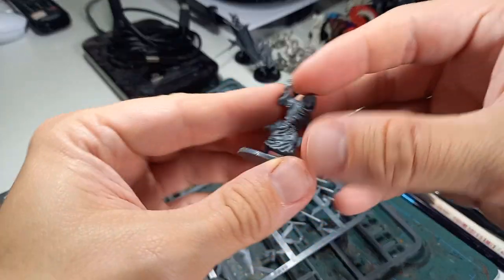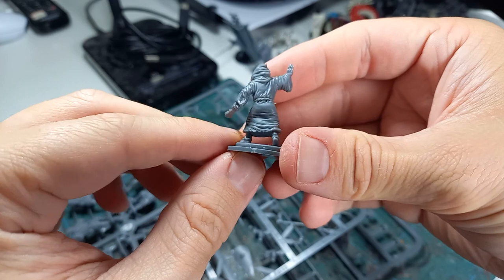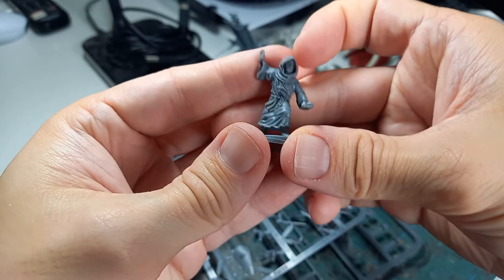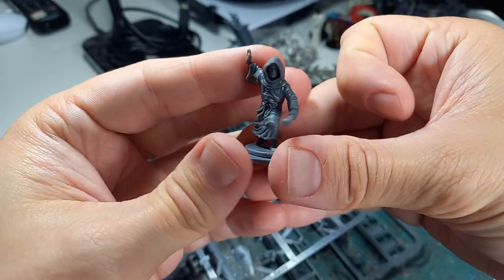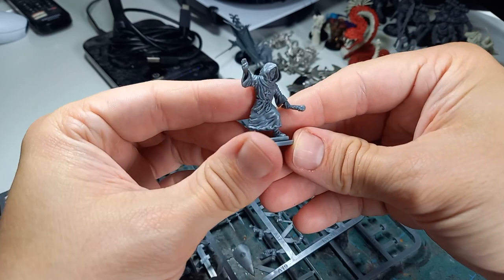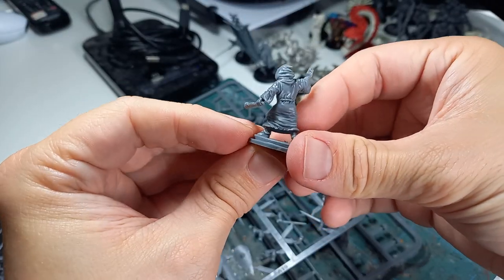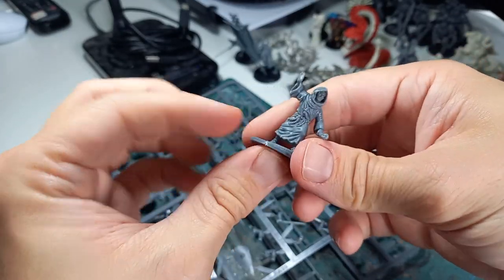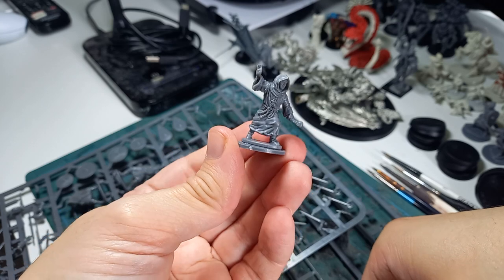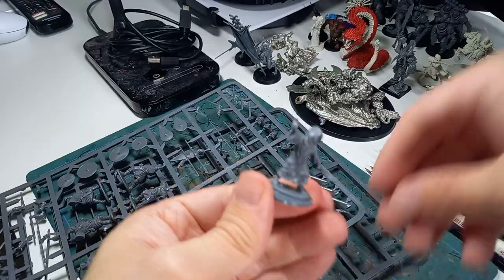The other one I made from the command sprue was this chap, who is my monk. I decided he would be more like the monks I've seen in The Last Kingdom. He's about to kick your ass as well. I like to think he's saying, 'Hold, brother, I will deal with this scum,' as he gets his club ready to hit someone over the back of the head. A very nice detailed miniature — and it's good that it came on the sprue, so you've got an additional option for maybe an objective to secure in your games. Look after the monk, although he seems to be able to look after himself.